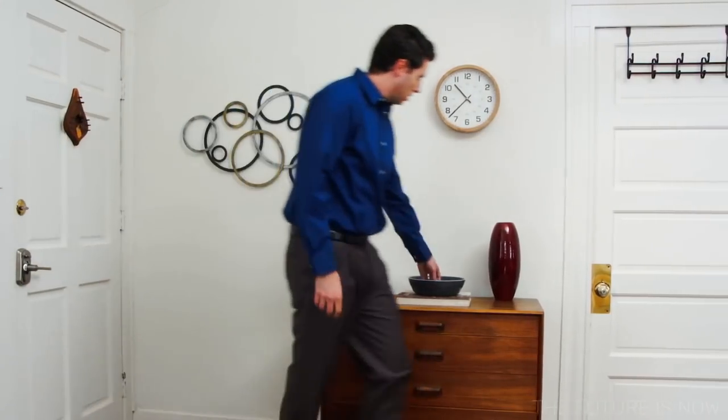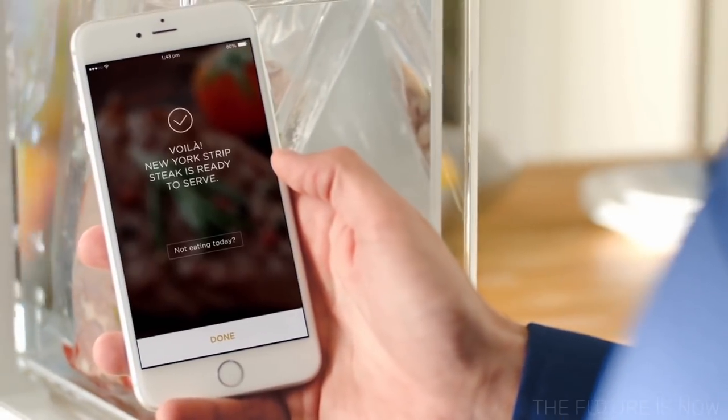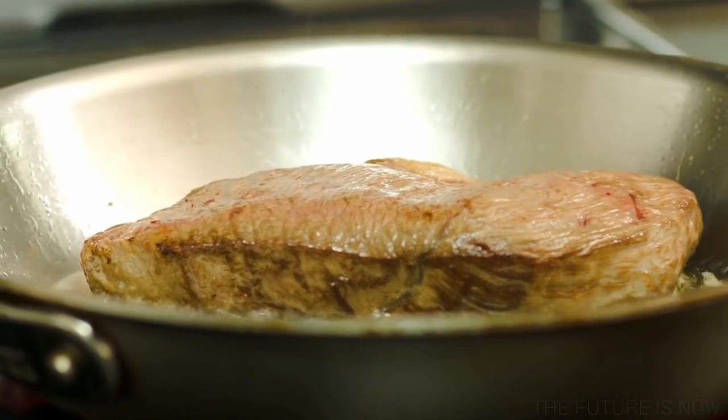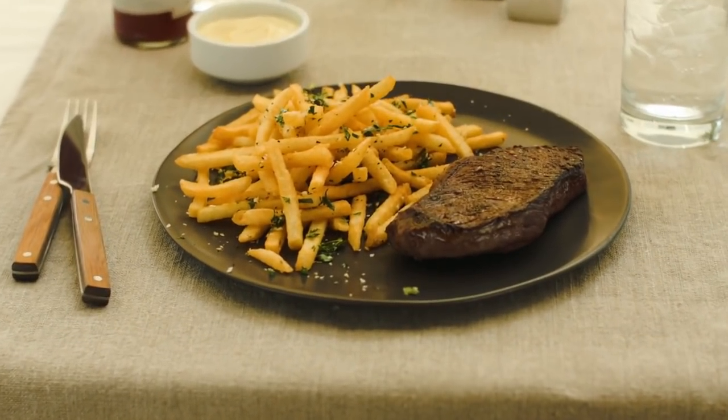Mellow always finishes when you tell it to. So when you get home, your food is already done. You can plate your meal right away or have fun giving it a quick sear for the perfect finish. And that's it — you're ready to dig in.